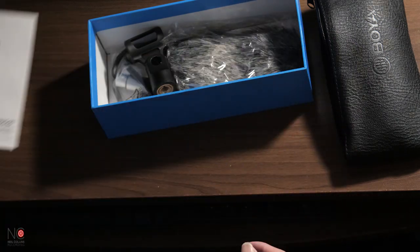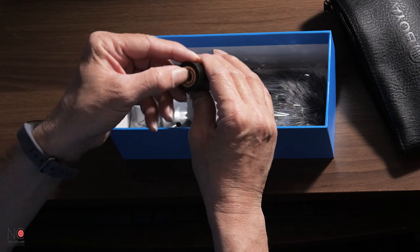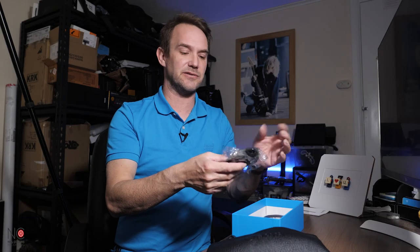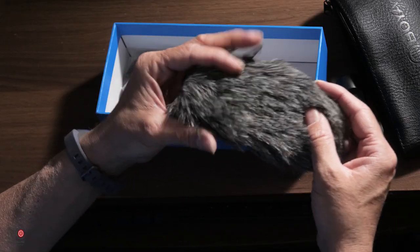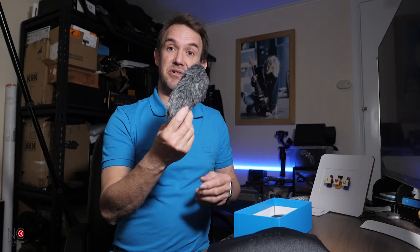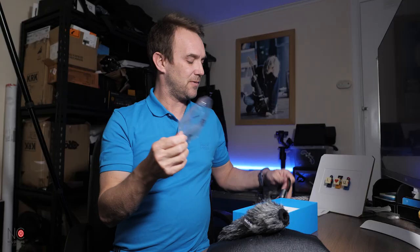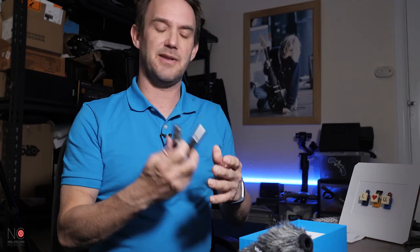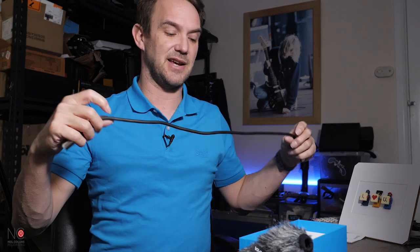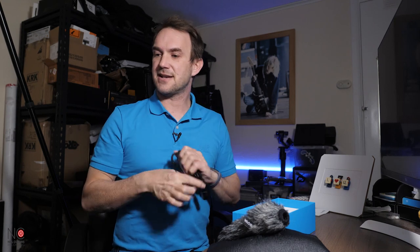We also have the instruction manual for reference. There's a mic clip for attaching to a pole or stand, along with a connector. We also have the super furry windshield — this is more for outside broadcast to protect from wind. These always look a bit odd but they really do the job, so we'll test that later. There's also a short XLR cable included — fairly short, but ideal if you're using it on a boom.